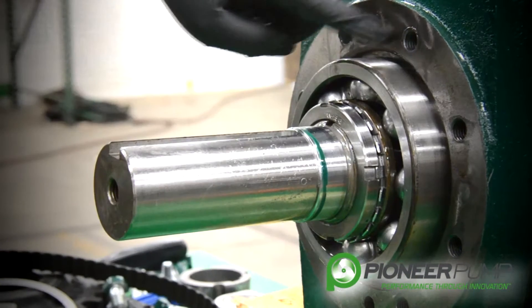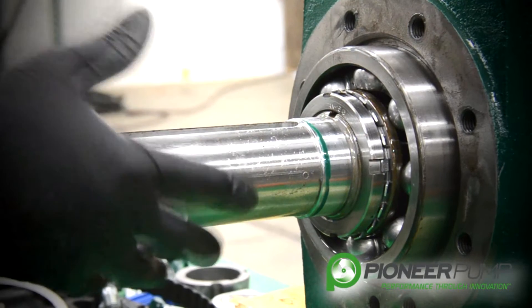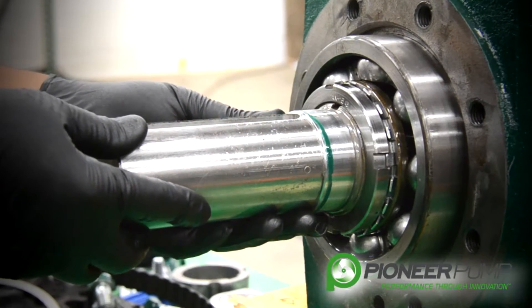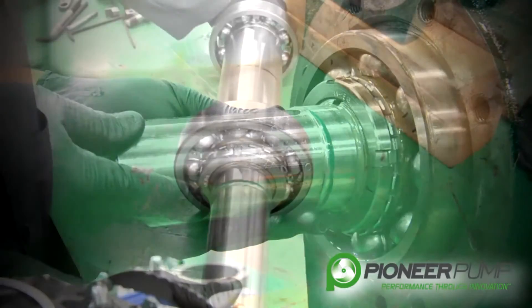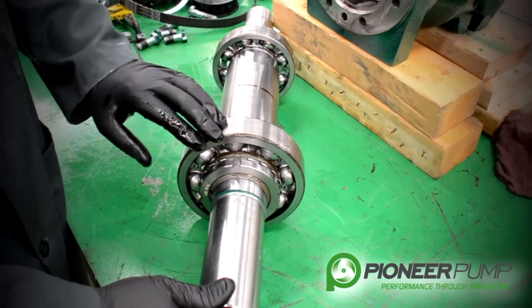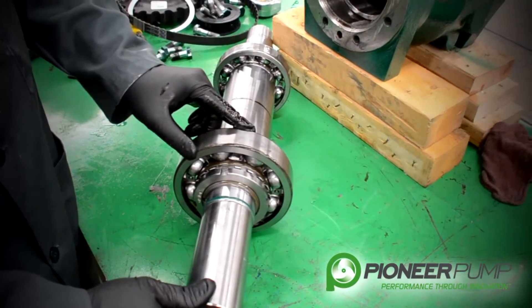We are still working from the SAE side of the bearing frame. At this point, with the aid of a dead blow hammer, we are ready to remove the shaft from the bearing frame. Once you have your shaft and bearings out on the table, it is time to do an inspection on your bearings — check your bearings for looseness and any abnormal wear.